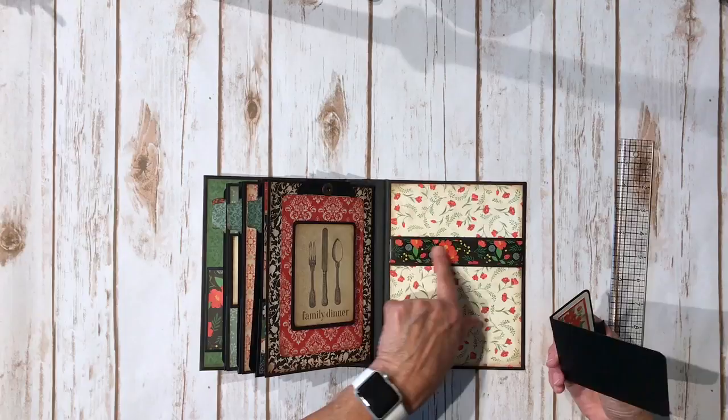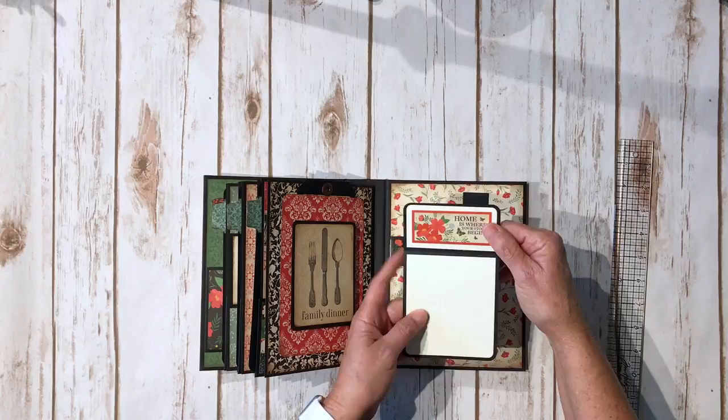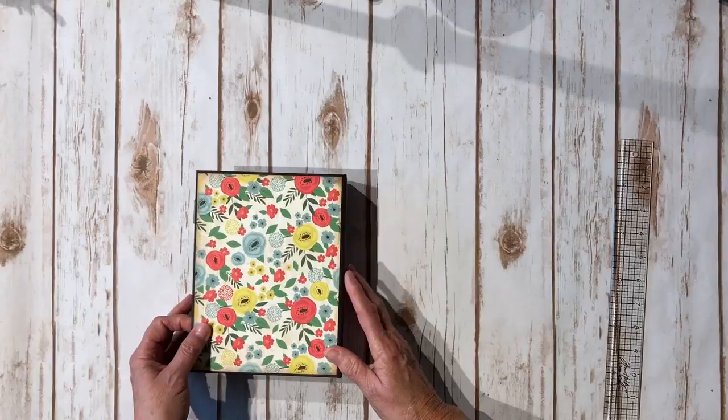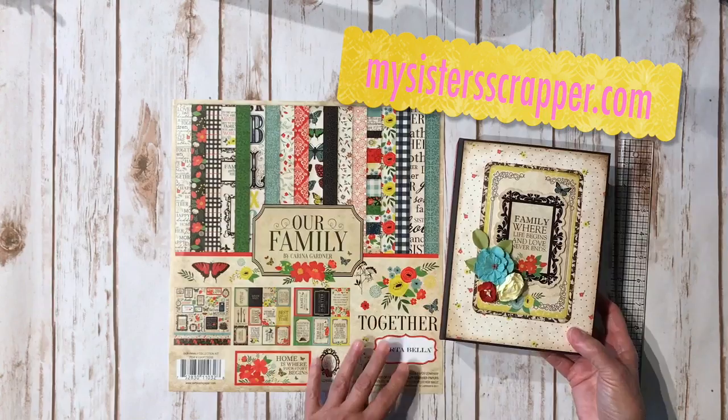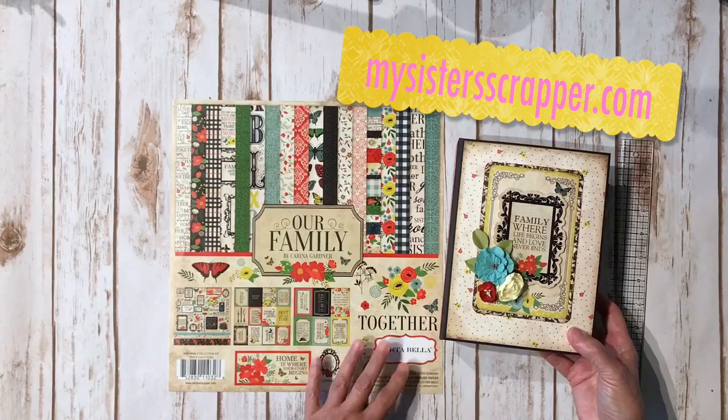On the back inside cover I made a little belly band with the border sticker on some black cardstock, and here's another cute little cut-out — you can put some journaling there and a picture on the back if you want. And there is the back. So there you go, everybody — that's my little project created using the Carta Bella Our Family collection. Thanks for watching, bye!